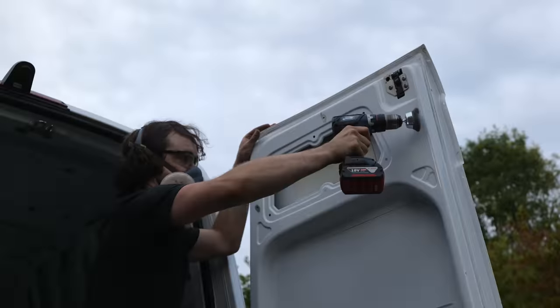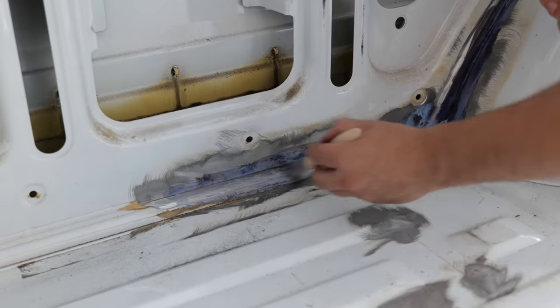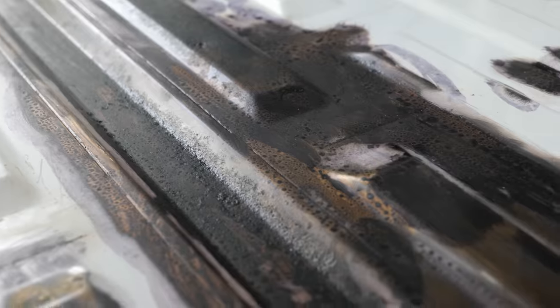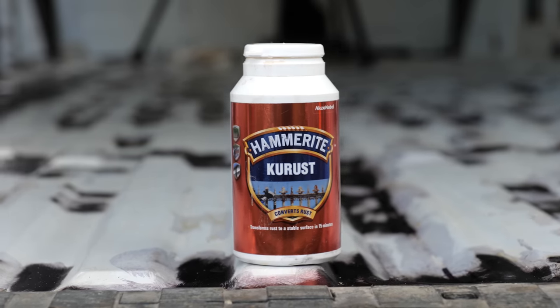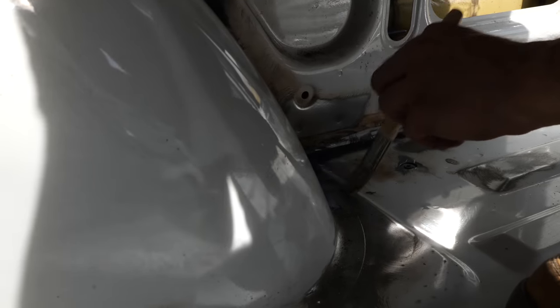I then followed that up with — I think it's called Q-Rust — a magical concoction that somehow turns rust into an obsidian-like colour and prevents it from spreading any further. It's actually referred to as a rust stabiliser. This was perfect for areas that the wire brush couldn't reach, particularly the corners around the wheel arch.